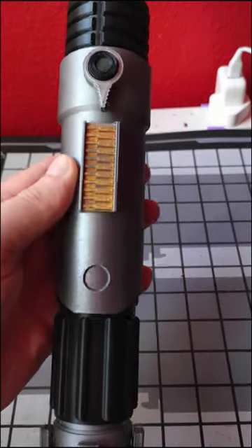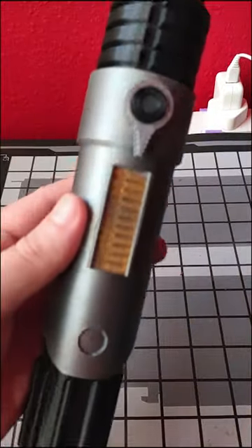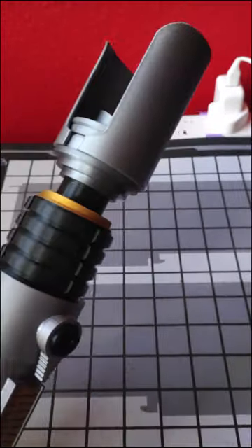This is a 3D printed version of Sabine's lightsaber from Ahsoka. Of course, this is the first time this lightsaber has shown up in live action, so this is a cool recreation of it.